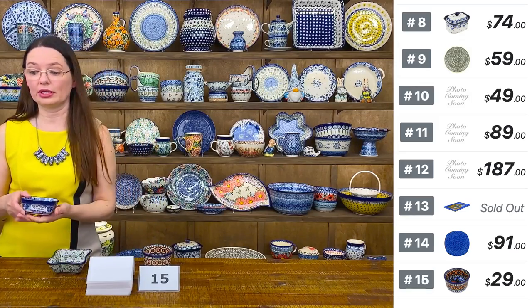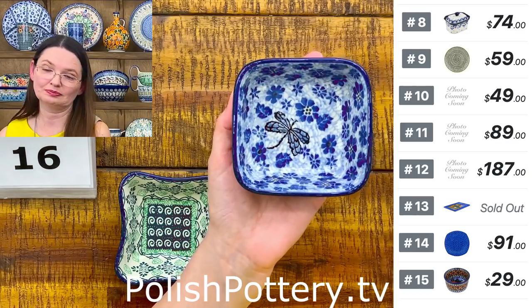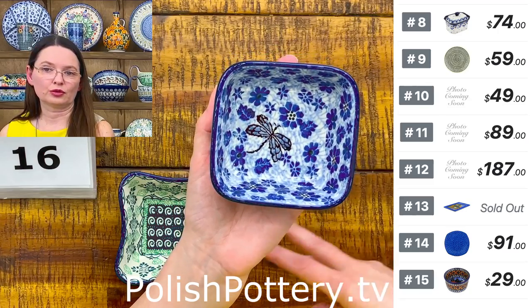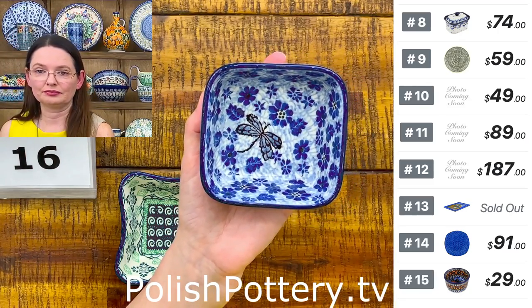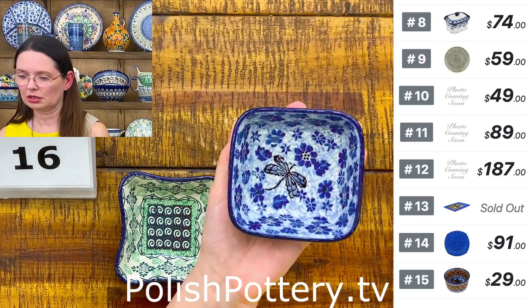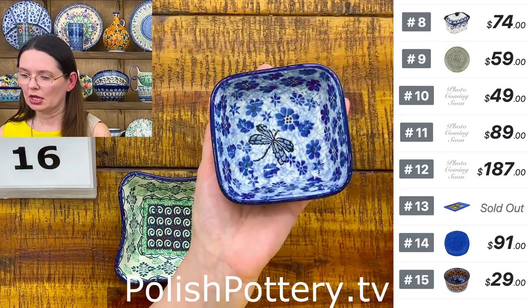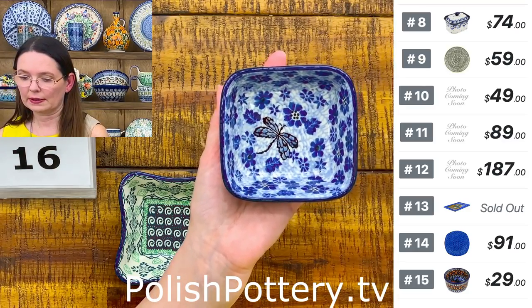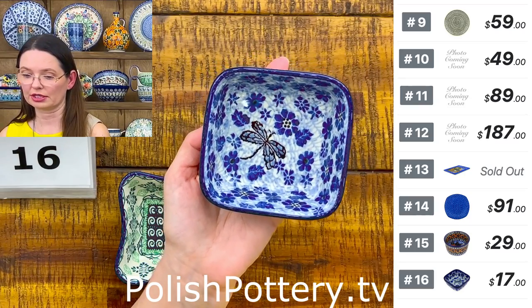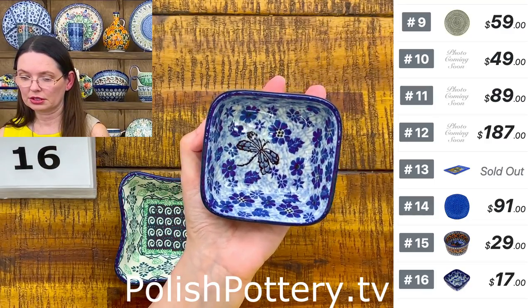Next is a square bowl — also great size for something small, again great alongside a charcuterie board. They are four by four inches, one and three-quarters deep, in the 'Mr. Dragonfly' pattern by Mr. Saliana from Ceramica Artystyczna. Only $17. That's number 16. I have multiples of both the ramekin bowl and the square bowl.